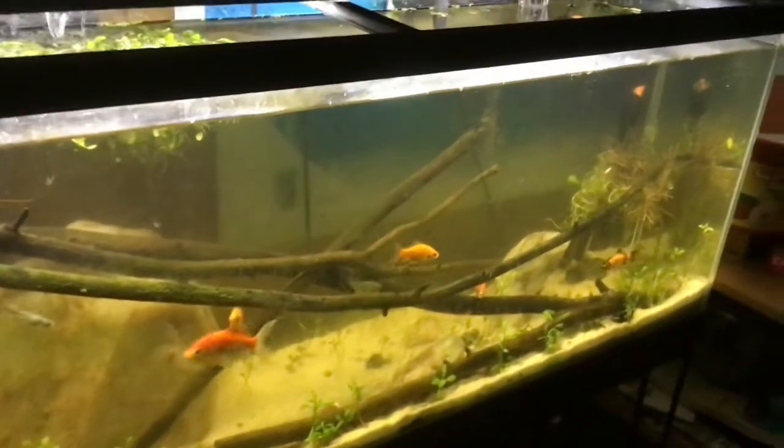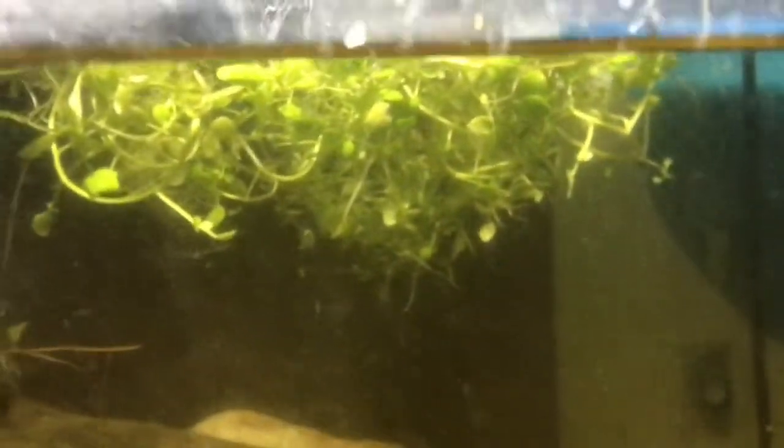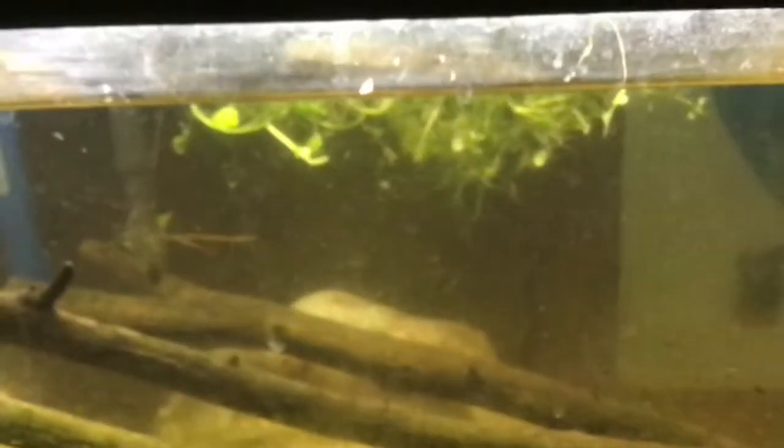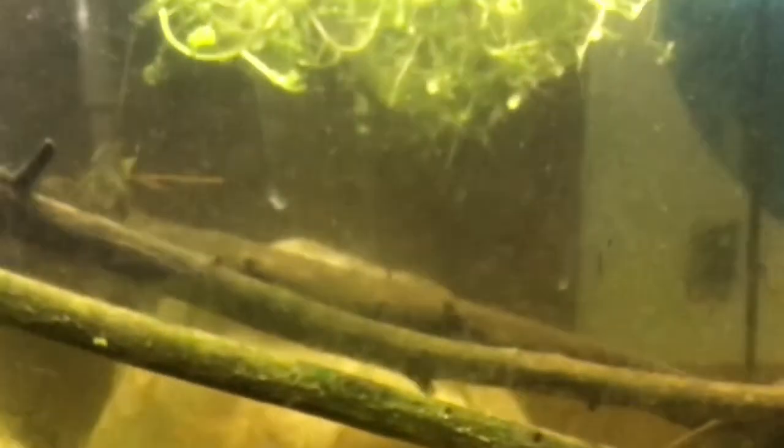This aquarium is still doing pretty well, though as you can see it has fallen into a bit of disrepair, and I do need to do some work on it. This plant right here I found from a nearby creek and put it in here — maybe not the greatest idea, but it's pretty cool. The goldfish ate the roots off of it, so you can kind of see some roots over there, but they ate the roots off this little clump.